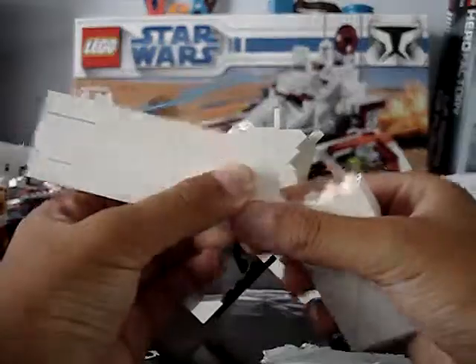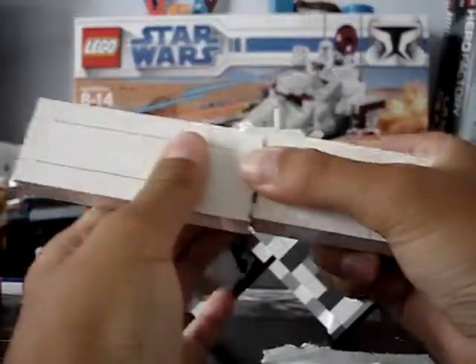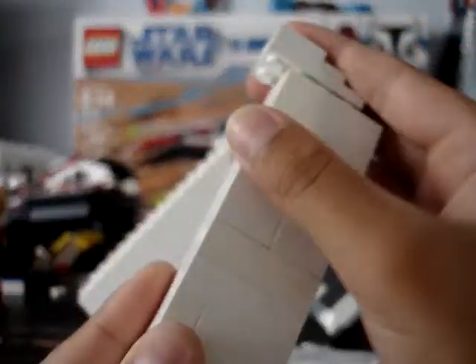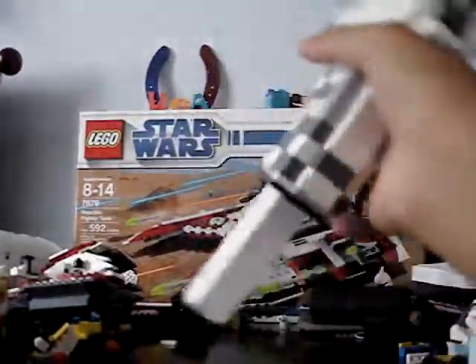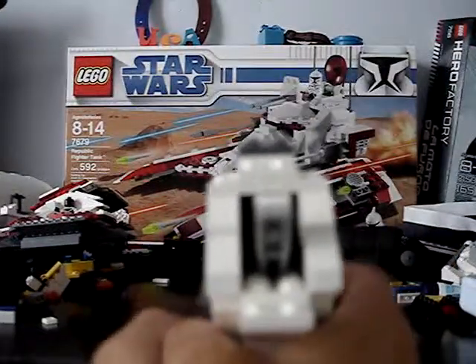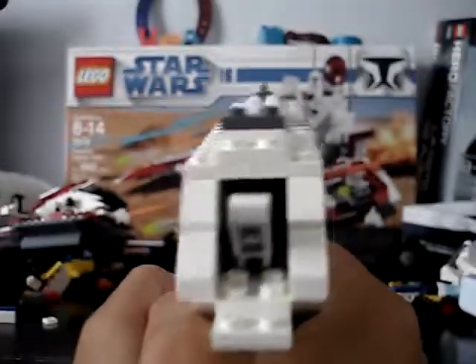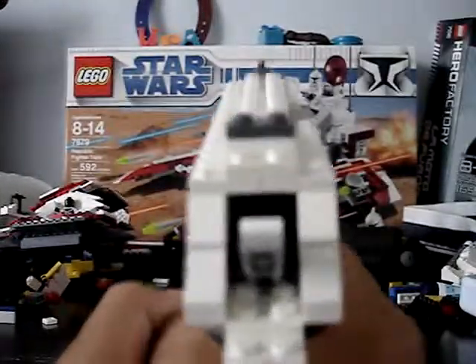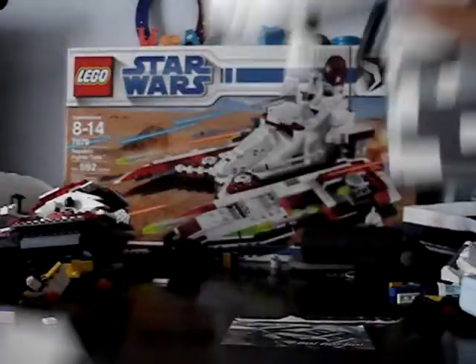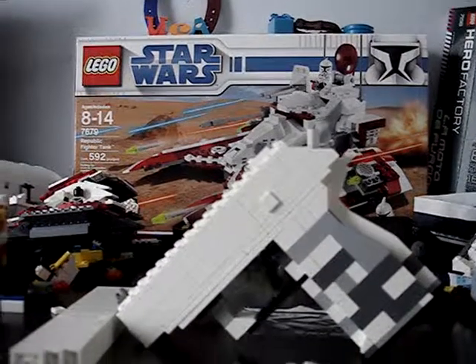This is just the attachment. Take this off, put this on. And that's an extended mag. Yep, that's the extended mag for my LEGO PPK.